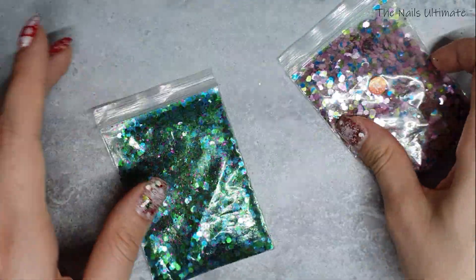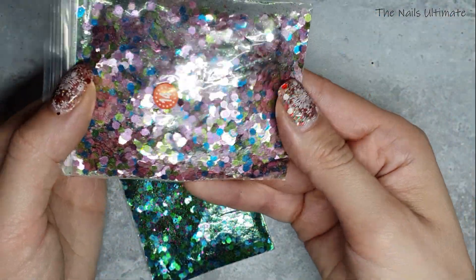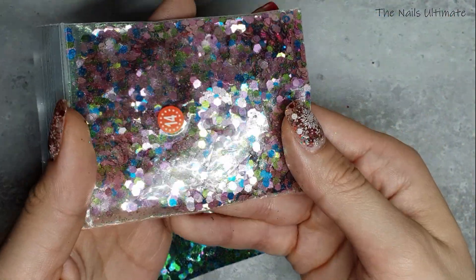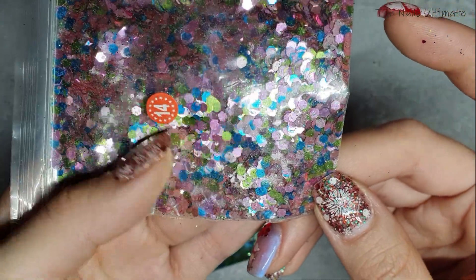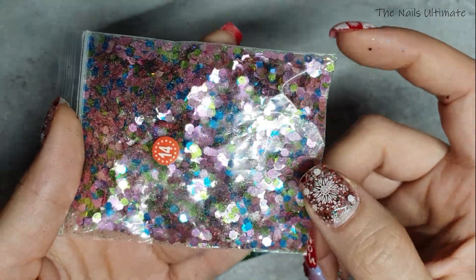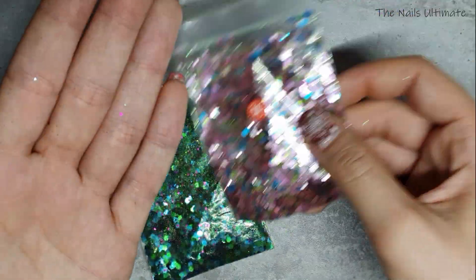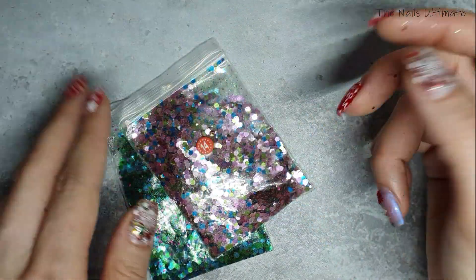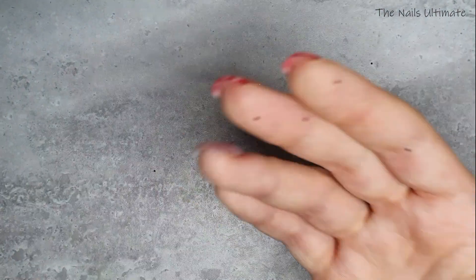The Mermaid mix was 89 cents on sale. I also got the 'Unicorn' mix, which has blues, pinks, and a yellowish color — also super nice — and that was a dollar. It's a great price, though I got glitter all over me!